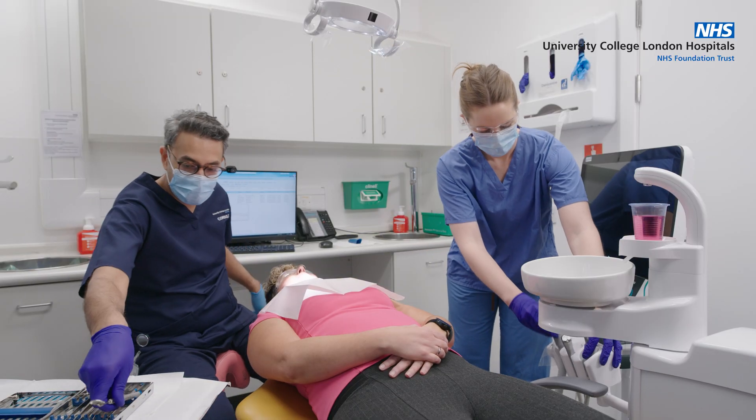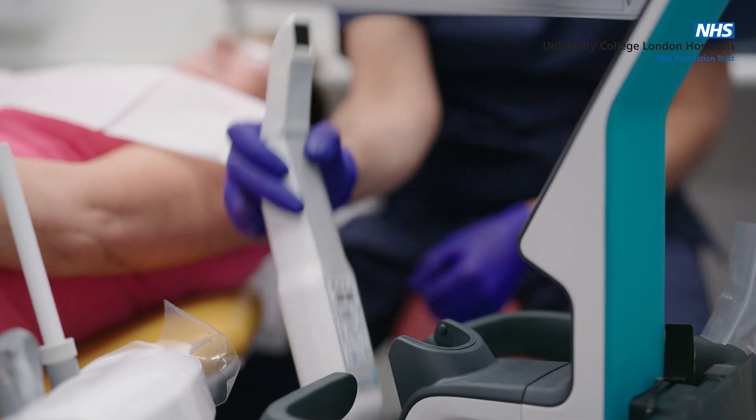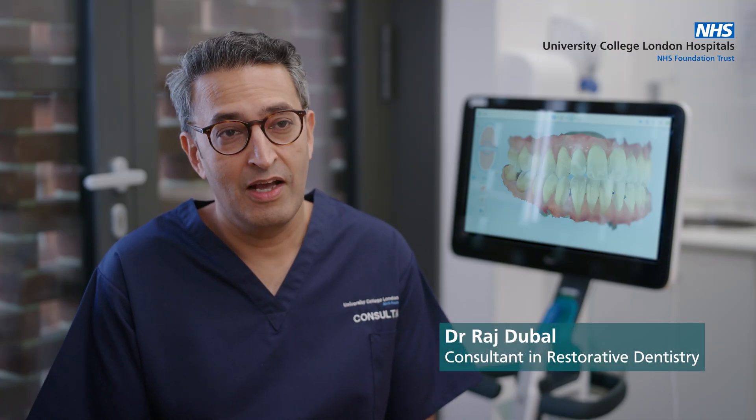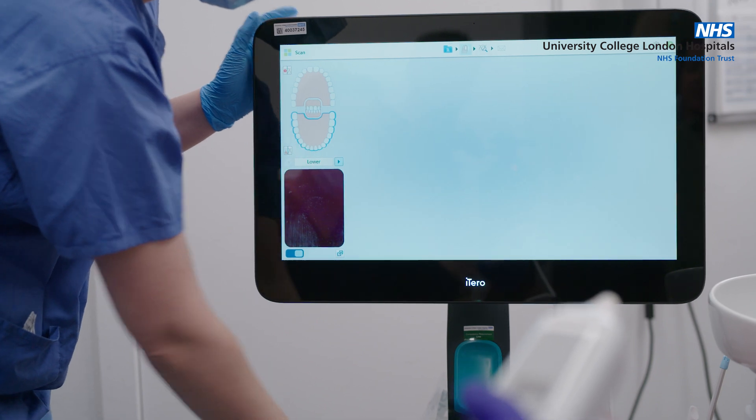An intraoral digital scanner is a handheld device which captures a sequence of photographic images of the mouth digitally, and these are stitched together to provide us with a record of the teeth, the gums, and the intraoral structures.